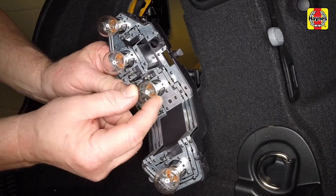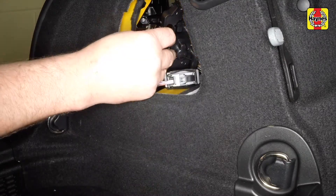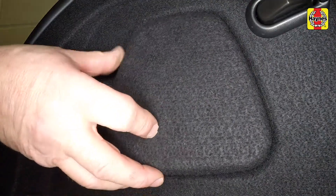Insert the new bulb into the holder, then rotate it clockwise slightly to secure. Refit the bulb holder assembly to the light unit, ensuring the clips engage. Refit the access panel.